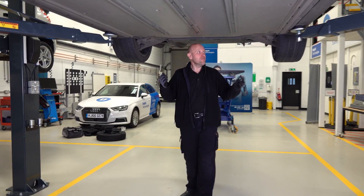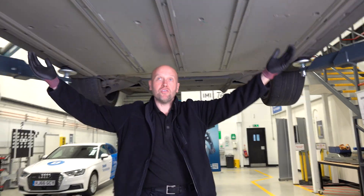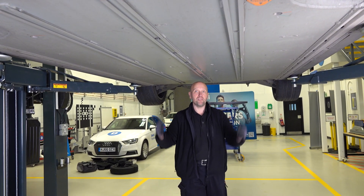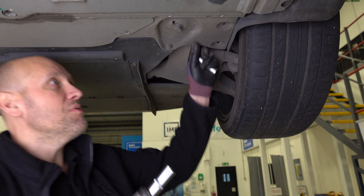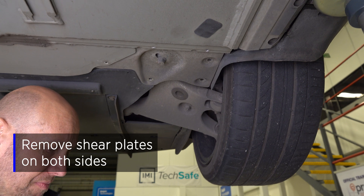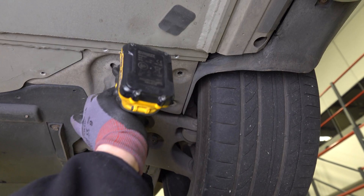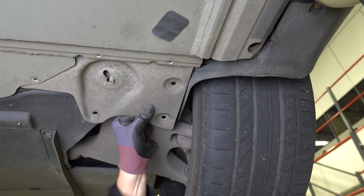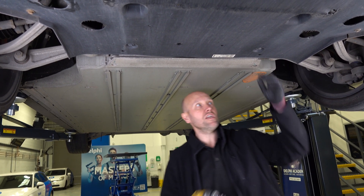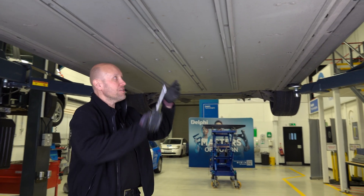So we have the vehicle in the air. The first task is to remove the rear shear plates, then we're going to remove the rails along the side, and then remove the centre fixings and the ones around the perimeter once we've supported the battery. So we're removing the rear shear plates. That's both rear shear plates removed — onto the front bash plate. Next step, the full centre bolts.